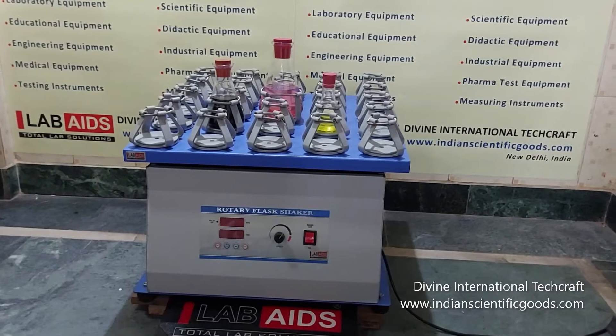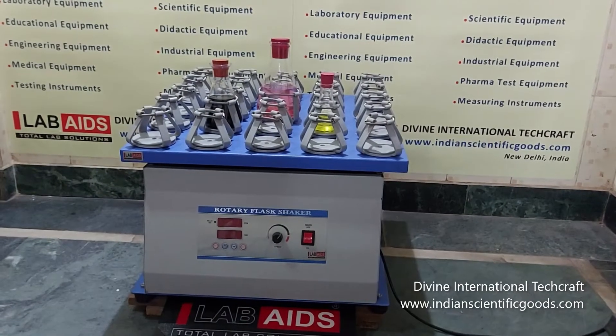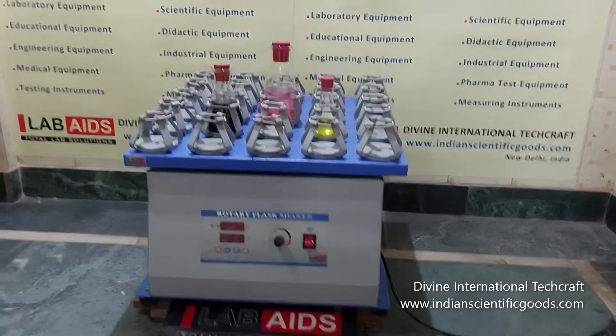Hello, this is a rotary or an orbital flask shaker manufactured by Divine International Techcraft, New Delhi, India.